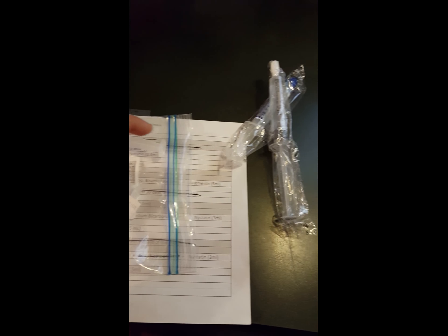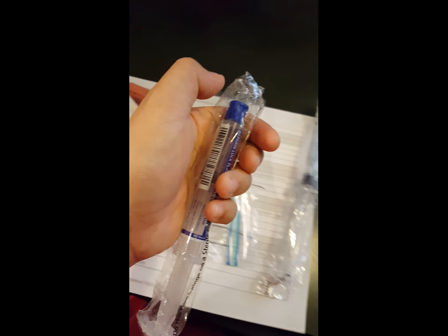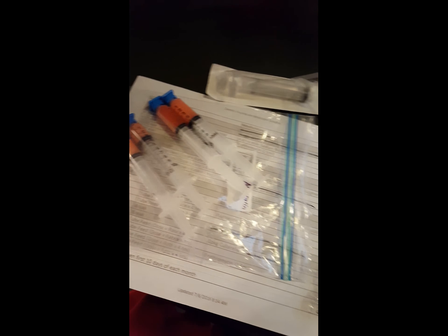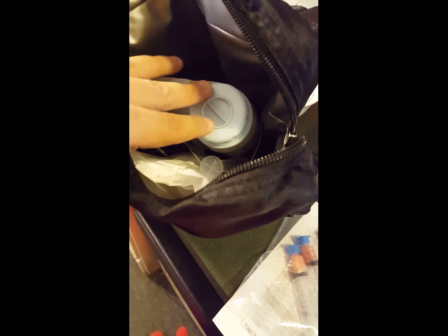That has been working well. Also I found that the saline flush tops or the heparin flush tops can also fit on this type of syringe, so you can save those tops too and use them for your medications. These little things come in handy. Instead of ordering online — I know some people order them — I try to reuse everything and save money.